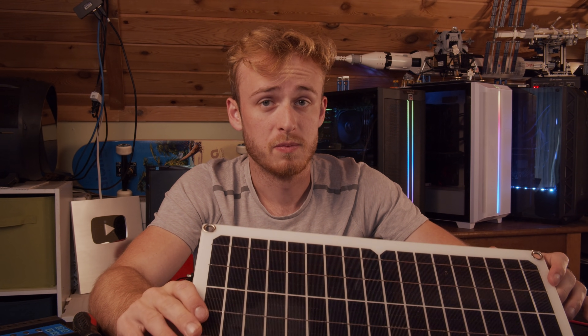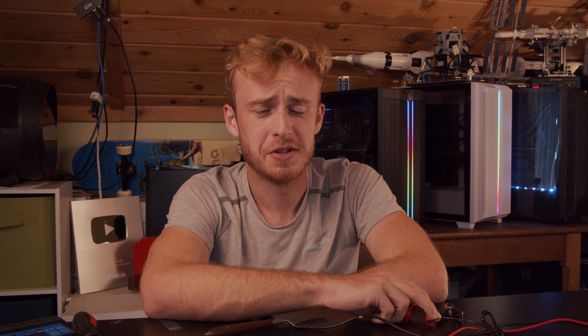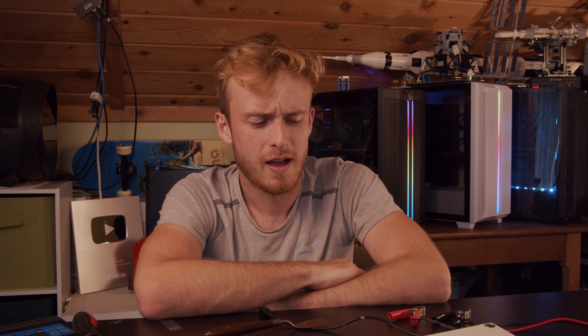It's definitely not 10,000 watts by any means, especially with the controller not even supporting that. Point of the story: don't buy from Wish. You expect 10,000 watts for $50 and you end up with a panel putting out roughly 2.5 watts on a sunny window — not even enough to charge an iPhone. Thanks for watching, and tune in for the next video where people are sending in stuff for me to download on my computer.